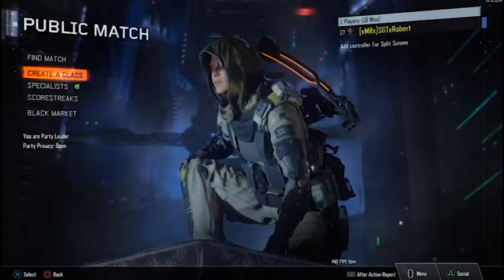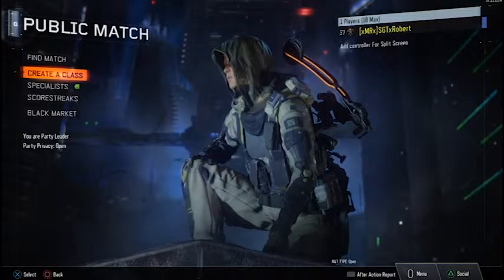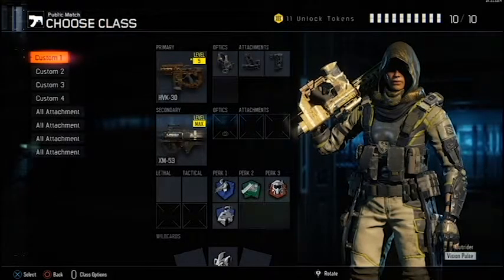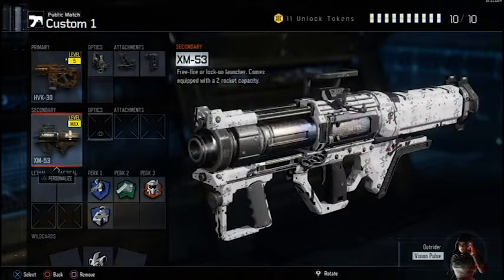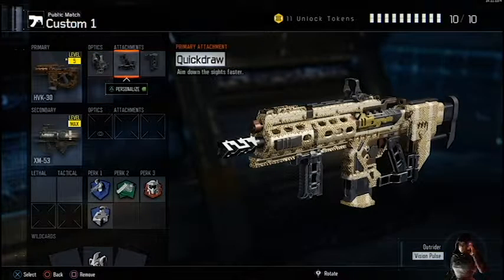Welcome back to my best class setup series. This will be my HVK 30. For this class setup, I like to use the red dot sight. The iron sights are pretty good, and if you really want to, you can replace this — and maybe the secondary — to add a lethal, tactical, an extra perk, or another attachment to your gun.